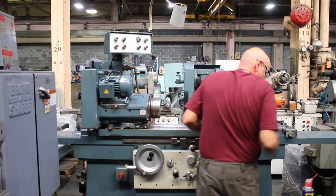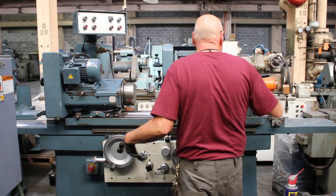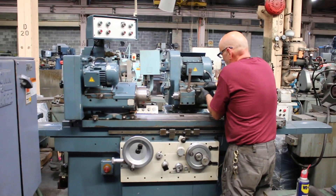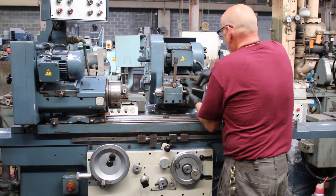We have a little cover somewhere around here that would cover the spindle up, cover your belt up when it's running. That would go on right over here, and there's some little nuts that go on top of that.